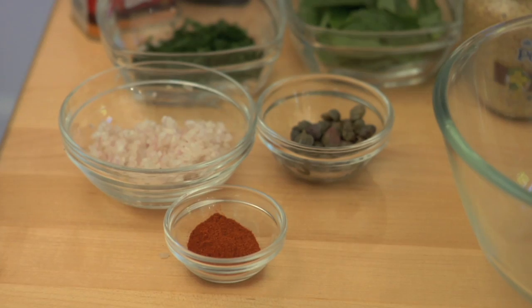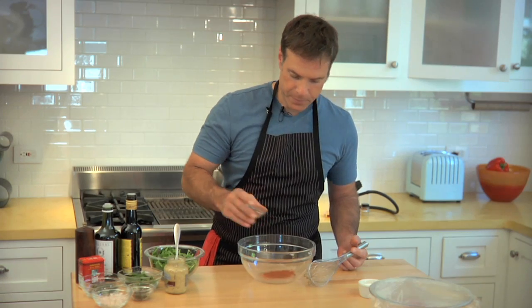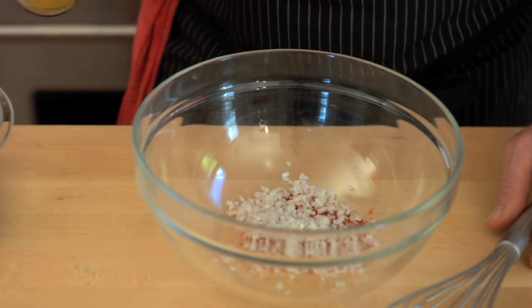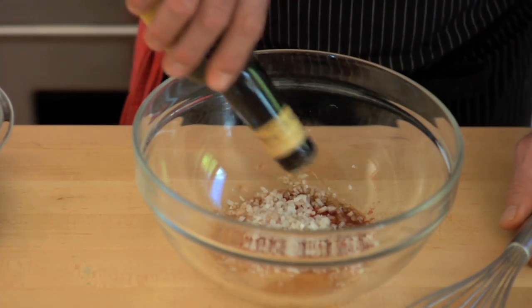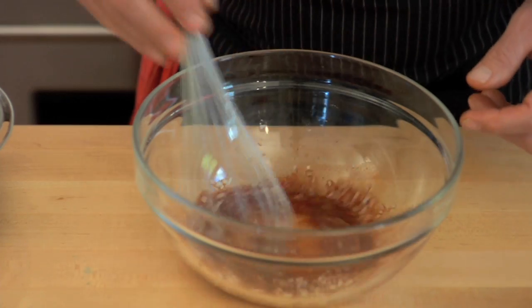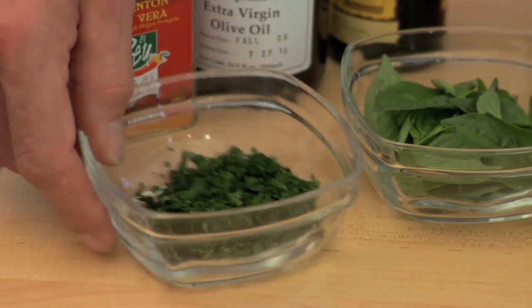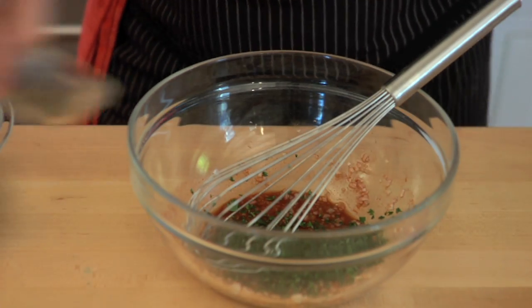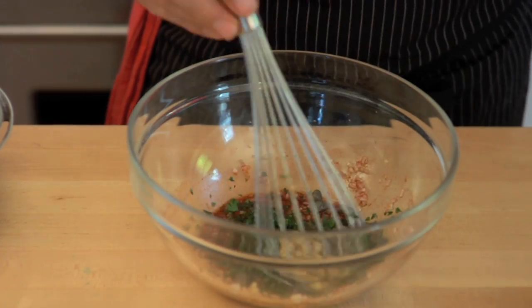For the vinaigrette, I'm going to use pimenton, which is a Spanish paprika with a smoky flavor. Next I'm going to add my shallots and some sherry vinegar from Jerez. What I like about sherry vinegar is it has a nice lemony and earthy flavor — perfect for the roasted peppers. Just give that a little stir. Look at that beautiful color, just like our roasted peppers. Next I'll put in parsley, capers, and some Dijon mustard and stir that together.